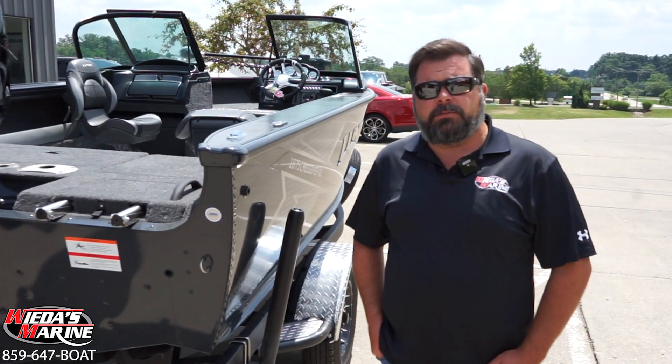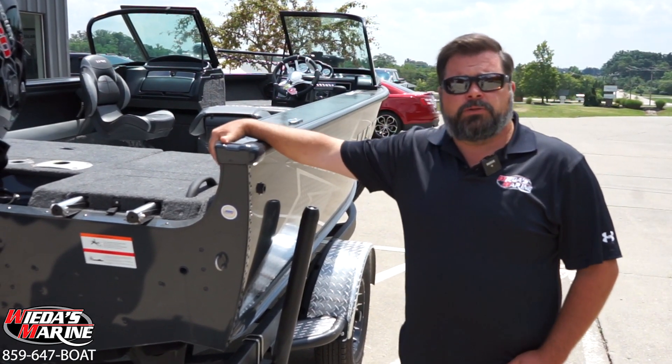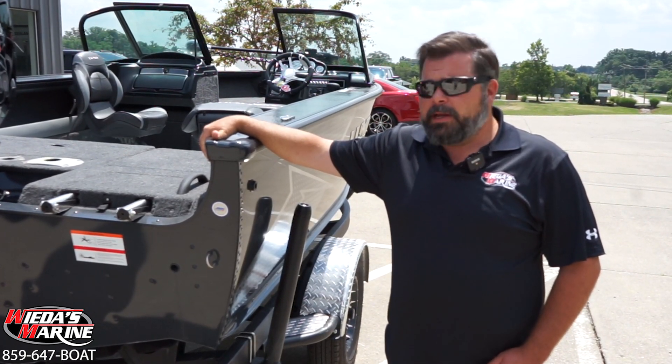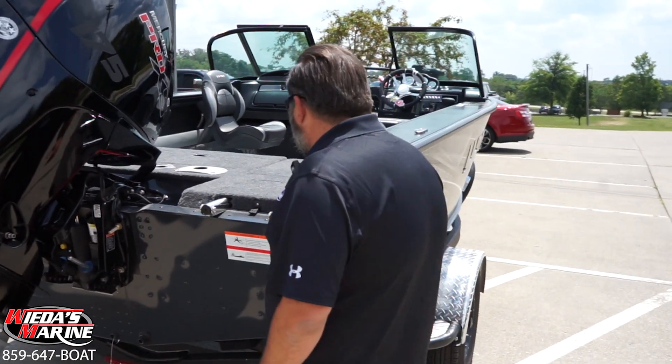As far as rigging, Weta's Marine offers custom rigging here, so you'll notice this boat doesn't have any depth finders on it. That's because you can choose what you want and purchase what you want from us, or bring your own — however we need to rig it the way that you want it.